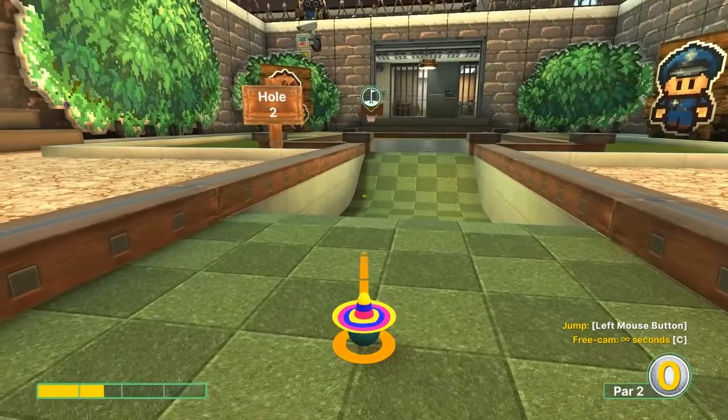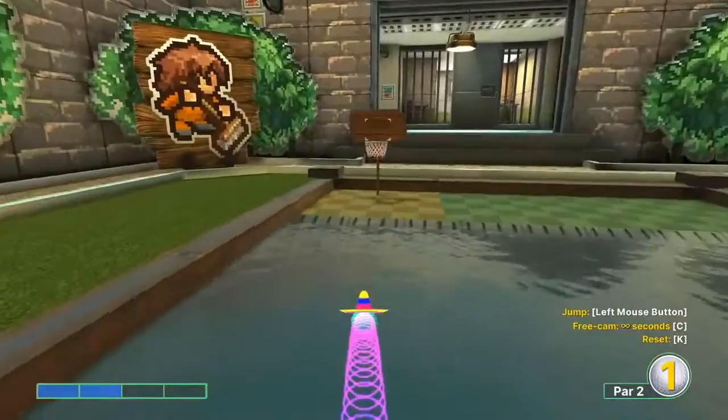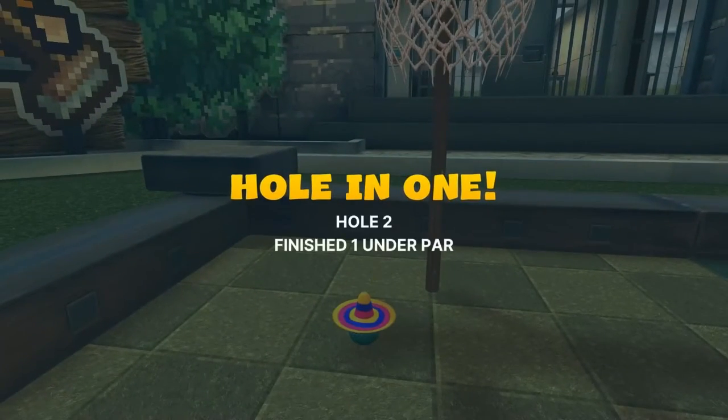Number two: we're gonna go to the left edge of the basket at two speed. Jump as soon as you take off and jump up in the basket when you get to the dry land again for your hole in one.